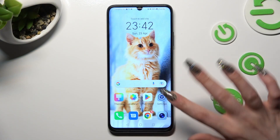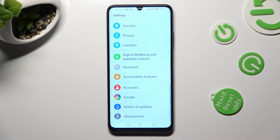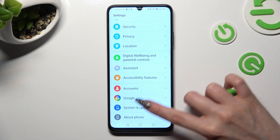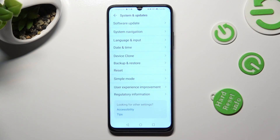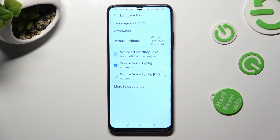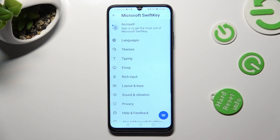First of all, go into Settings and scroll all the way down right away. Then click on System and Updates. Following that, select Language and Input, Microsoft Keyboard, and Typing.